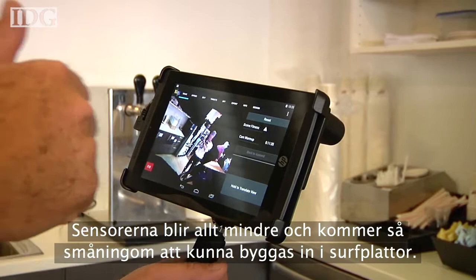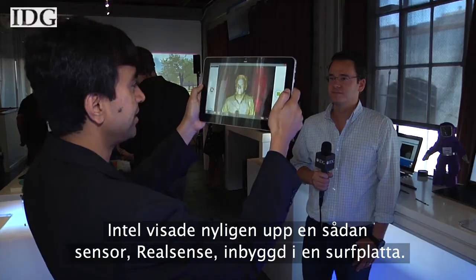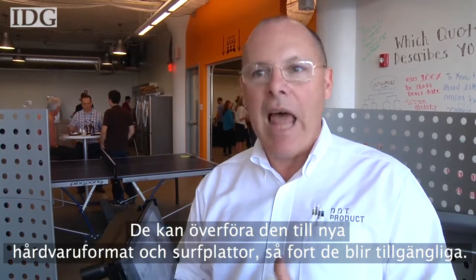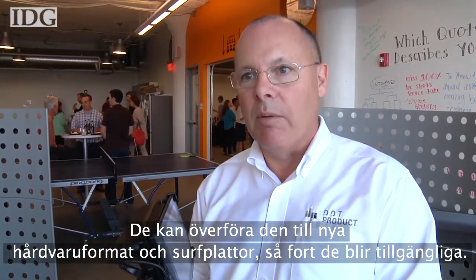Sensors are shrinking down and will eventually integrate into tablets — for example, Intel recently showed its sensor called RealSense integrated into a tablet. Our customers' investment with us is in the software, so we allow our customers to port the software they buy from us to new hardware platforms as they become available, and they're coming at us quickly.